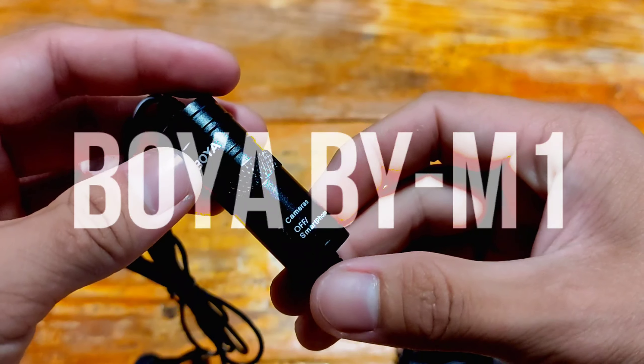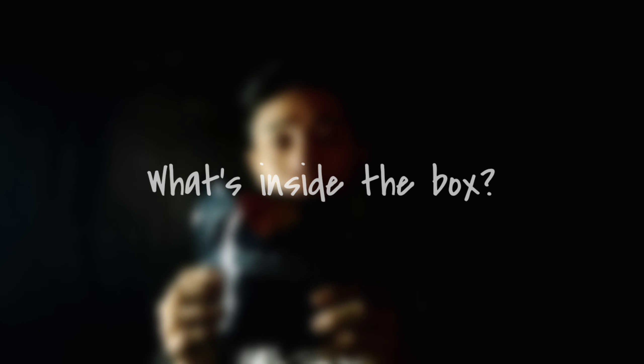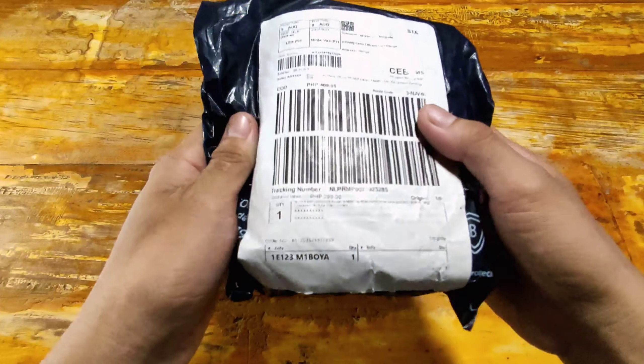What is up everyone, this is Alvincent Inspidu from Alvisuals, and for this video you will see the unboxing and review of this product, which is the Boya by M1 omnidirectional lavalier microphone. This is also my first unboxing and first time to review a product. I ordered it on Lazada at a price of 8.15 USD or 409 pesos, included the shipping fee. For just 409 pesos you can buy a lavalier mic that is user-friendly and good quality.